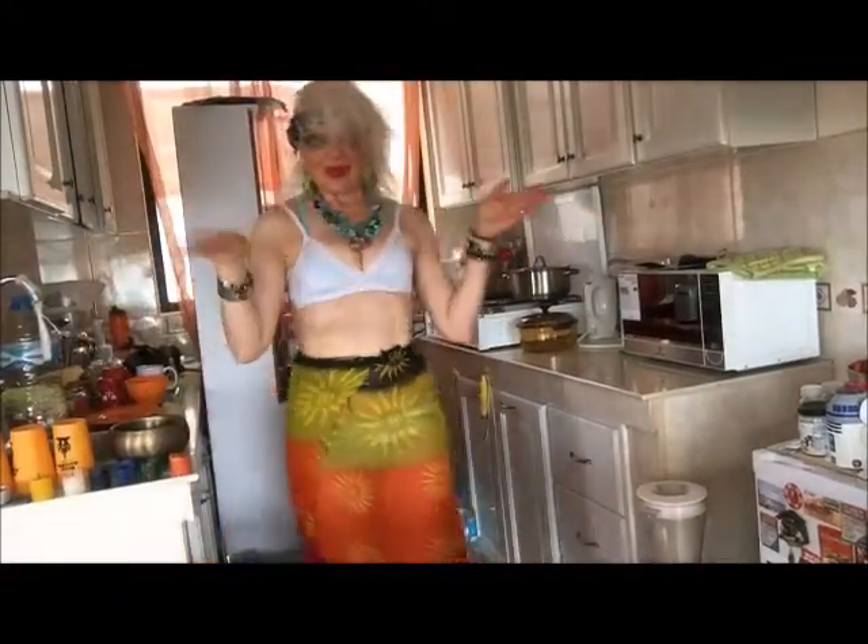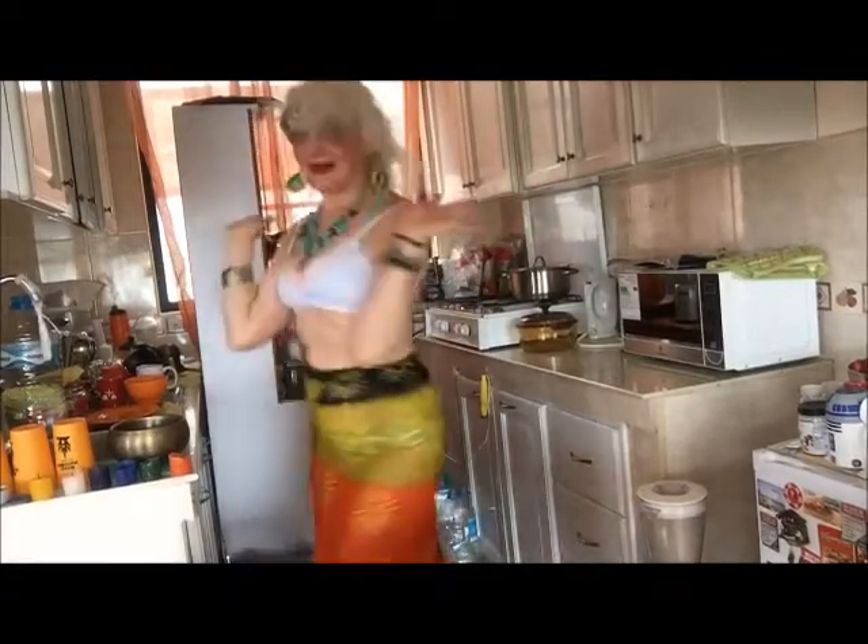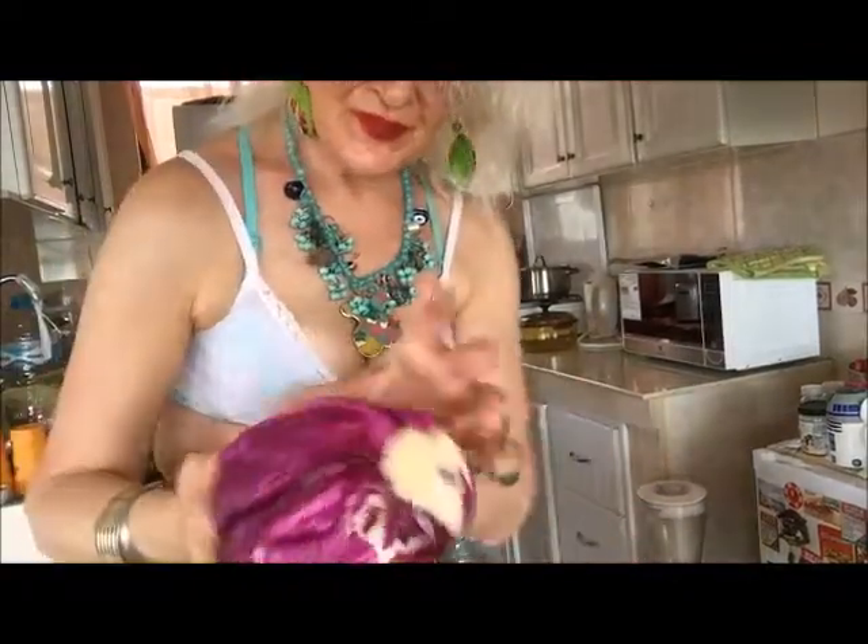Hello everyone, welcome to my kitchen. Today I will show you how we can cook marinated or sour cabbage — violet or red cabbage. You will see I have a medium size violet, or better red cabbage.